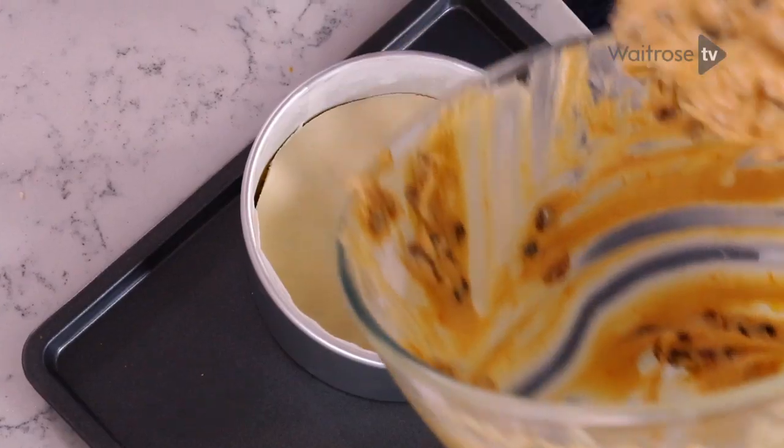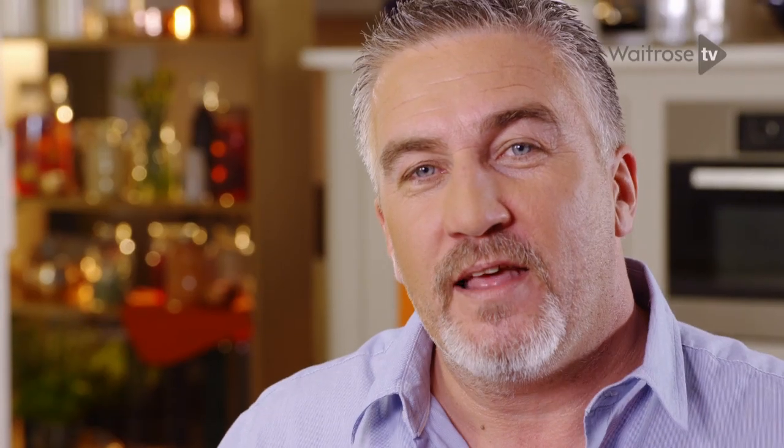Simnel cake is two fruit cakes with two layers of marzipan. You finish by putting the rest of your mixture onto the top, and there's one thing you can add to any bake that will make anybody clamber at it. It's chocolate.